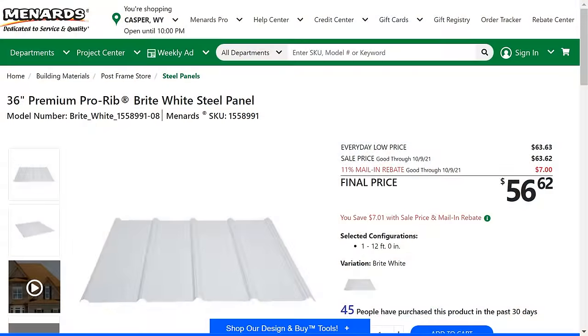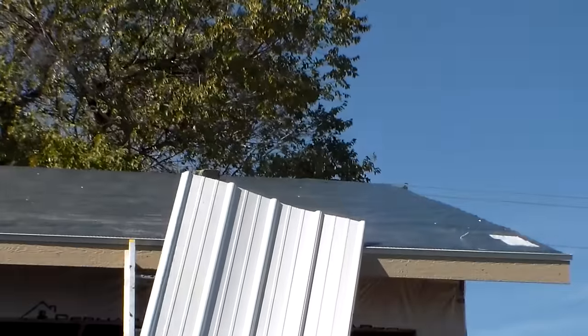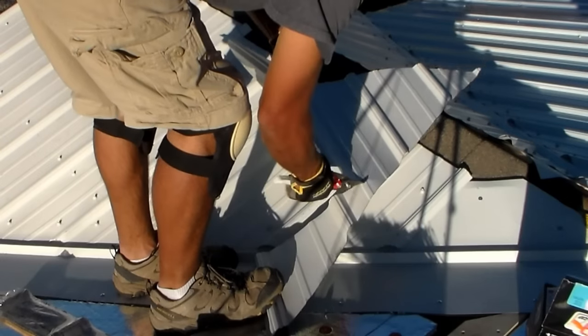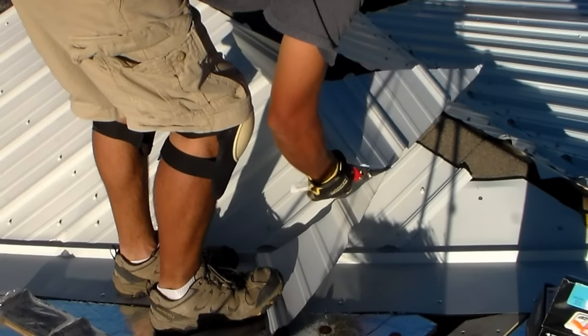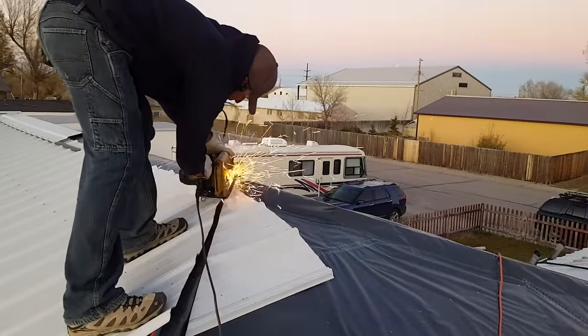Now it's time to start installing the metal roofing panels. I purchased these from Menards. They are available in multiple colors and measure at 36 inches wide and can be cut to custom lengths. My roof has 24 foot trusses, so 12 foot panels worked out great for me. To cut the metal panels or the flashing and trim, a wide variety of metal shears can be used. They're designed to cut in different directions and at different angles. Also, a metal cutting blade on a circular saw or angle grinder can come in really handy for a wide variety of cuts.